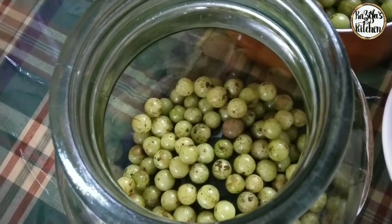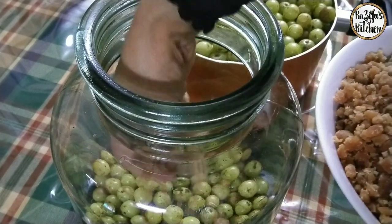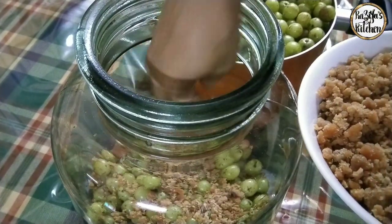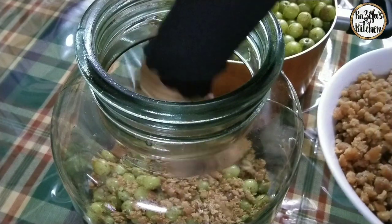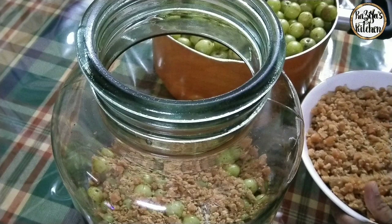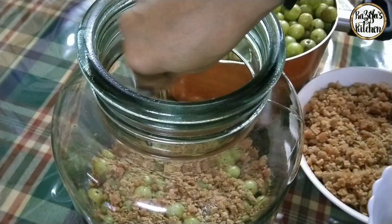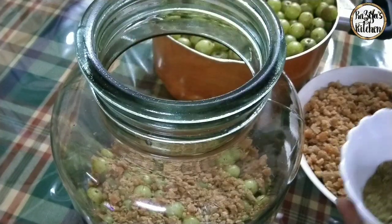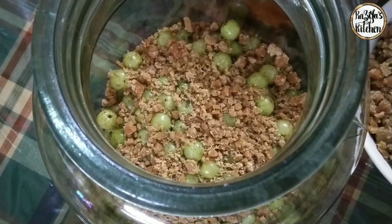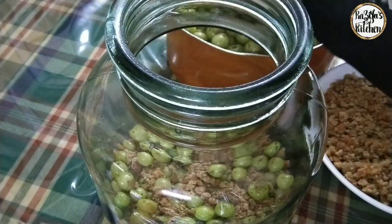We will put a sharkar in order to make a fork. We will put a fork in. I will put it in the form of the fork and make a mix.